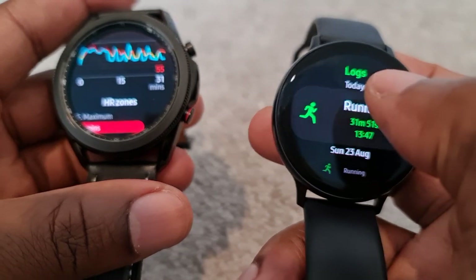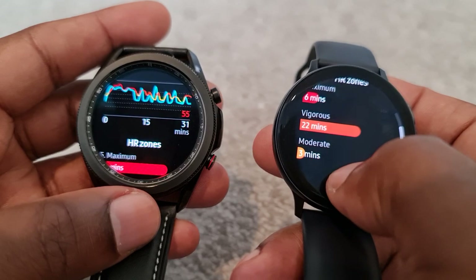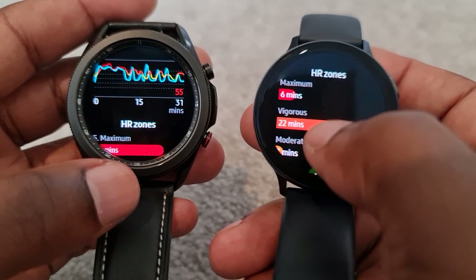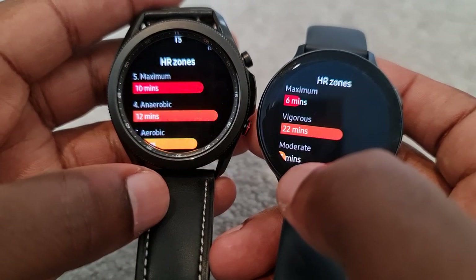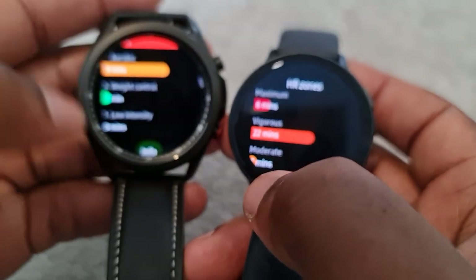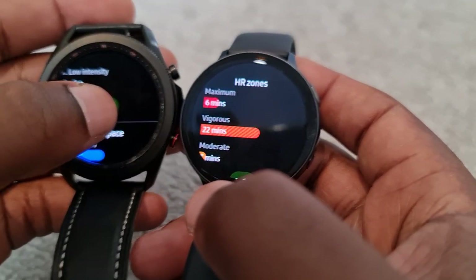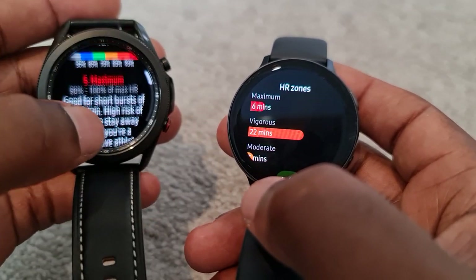This is the run just now and I'll just show you. As I said last time, this watch — I was used to these three zones: maximum, vigorous, and moderate, as you can see there. But the new watch seems to have newer ones — you can see there's maximum, anaerobic, and also weight control. It always gives you the explanation if you press info there, and it explains what they are.